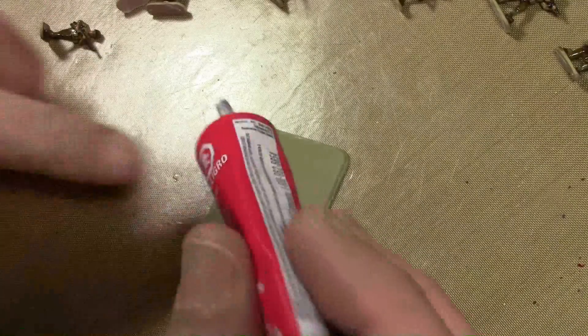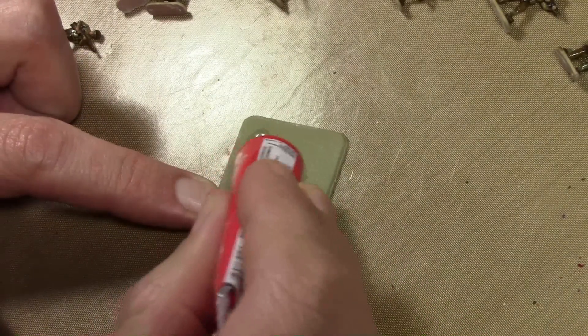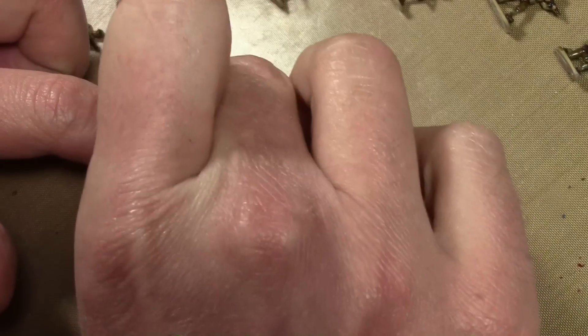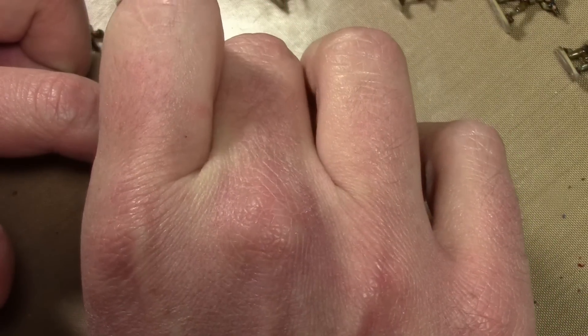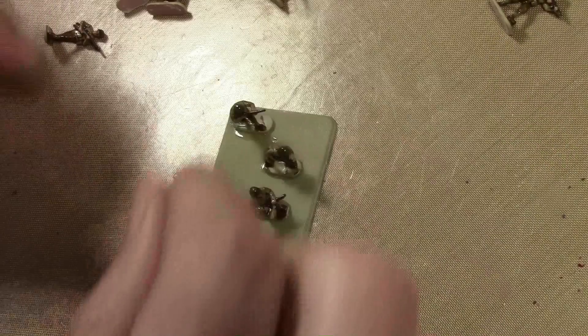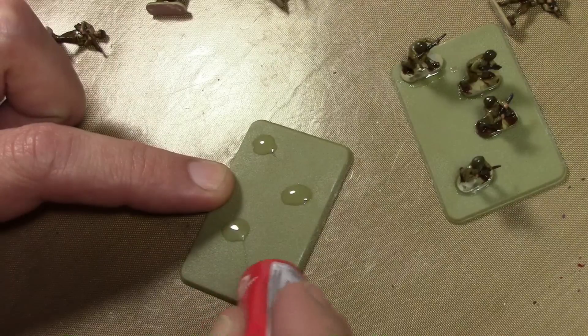Once the Army Painter Quick Shade is dry, pop your miniatures off the balsa wood stands and glue them onto the bases. You can use Tamiya extra thin plastic cement, or this is one of the few times gel cement comes in handy — the two flat surfaces mean the gel ensures a really good contact point because it's thicker than standard liquid cement. Since we're covering the base anyway, a little extra cement squishing off the sides is fine and can actually be helpful.